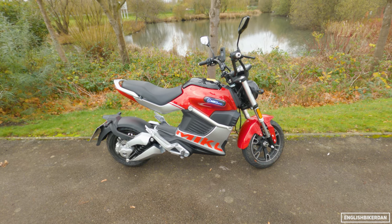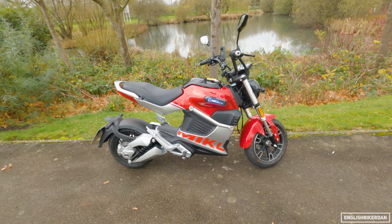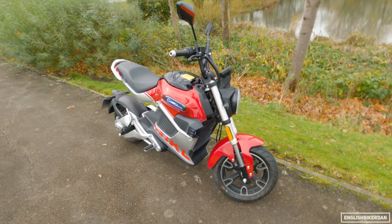Good morning ladies and gentlemen, and thank you for joining me for another first ride review. Now in front of me I have something slightly different, as you can tell. This is the Sunra Miku Super.